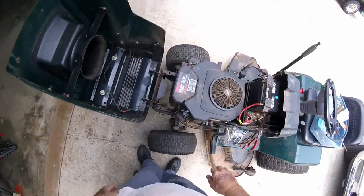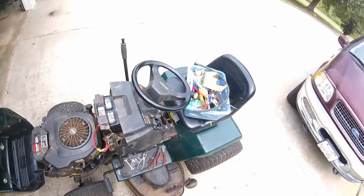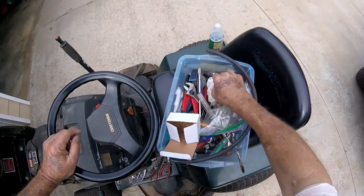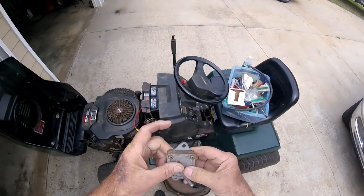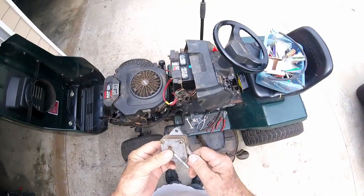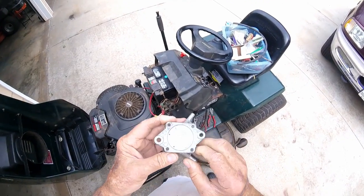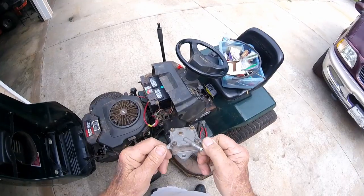I've already bolted the new one on here. The old fuel pump — it's made out of metal. When I went to the lawnmower repair place to get one, they sold me a plastic one. It works just as good — as a matter of fact, these metal ones cost more. And I imagine there's probably a kit you could get to rebuild that.